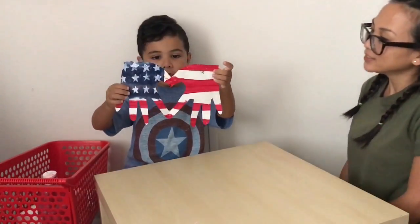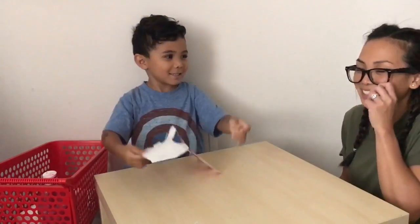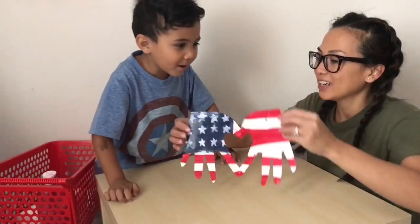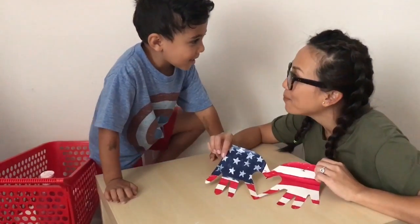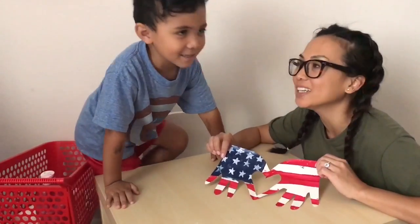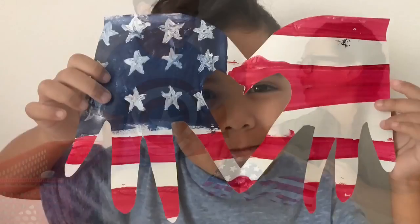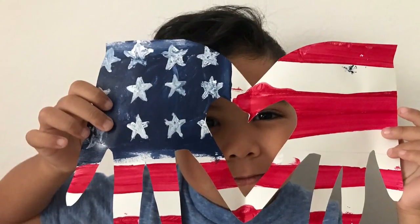Bye-bye! Say bye, everybody. Bye-bye! See you next time on Happy Crafty! Say thanks for watching! Bye-bye, thank you!